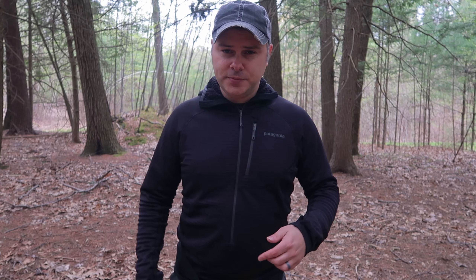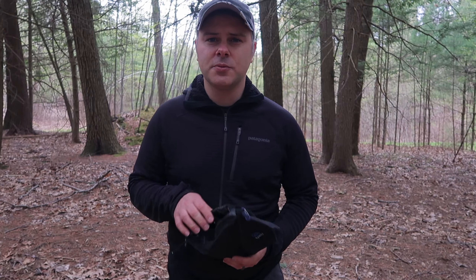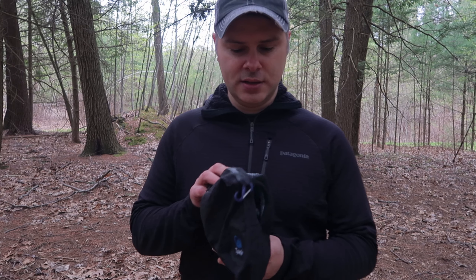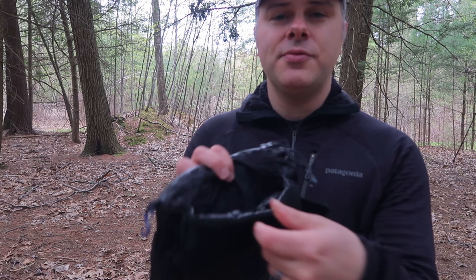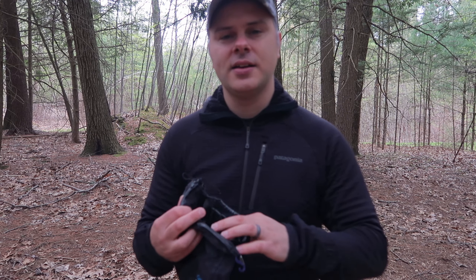I thought the strap going around was going to be annoying, but it's really not as long as you keep it loose so you can breathe. Also, certain fanny packs — like the Light AF one — have the buckles on the sides. It didn't bother me, but it might fit you differently. That's another reason why the Z-Packs one is helpful, because it's got the buckles right in the center. Which means if you're using it as a fanny pack, you could attach your actual hip belt directly to the fanny pack — which is a pretty cool idea.